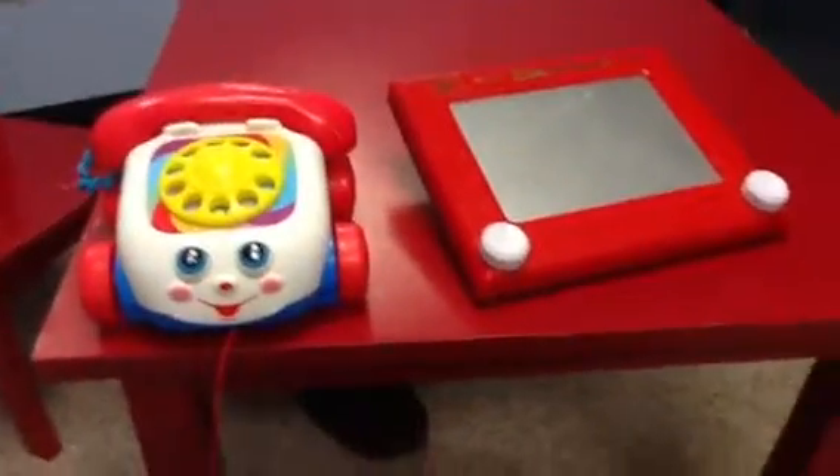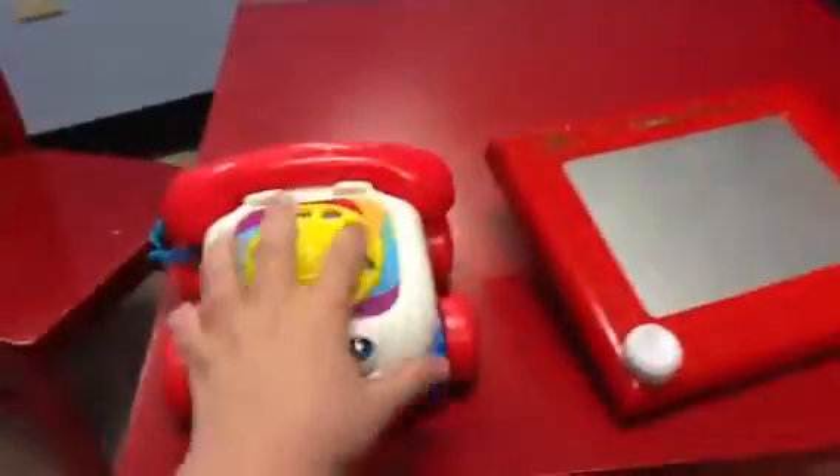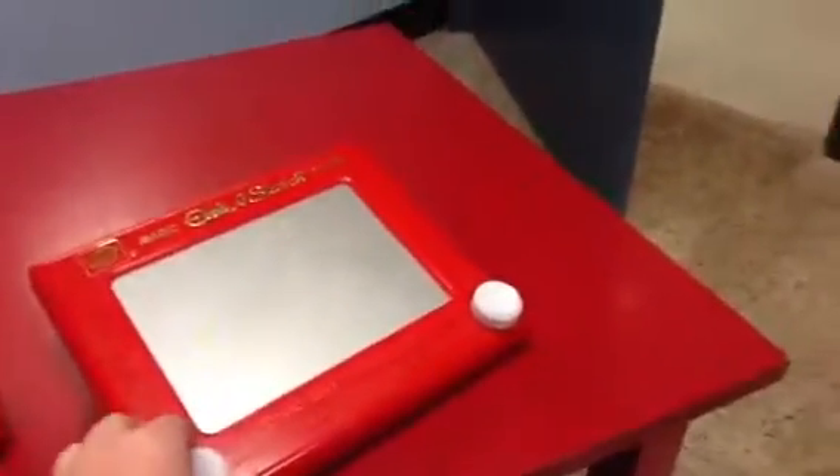Hello, this is the Toy Story Review Show with the Chatter Telephone and Etch-a-Sketch.